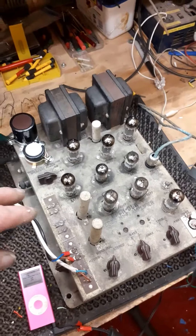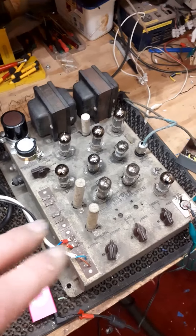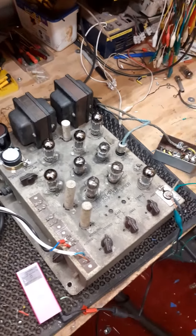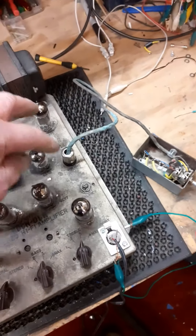Amplifier: all new electrolytics, two new can caps on the top, all the coupling caps replaced, all electrolytics replaced, all the resistors checked for value. Volume control — obviously a new taper pot in there and a new plug on there.